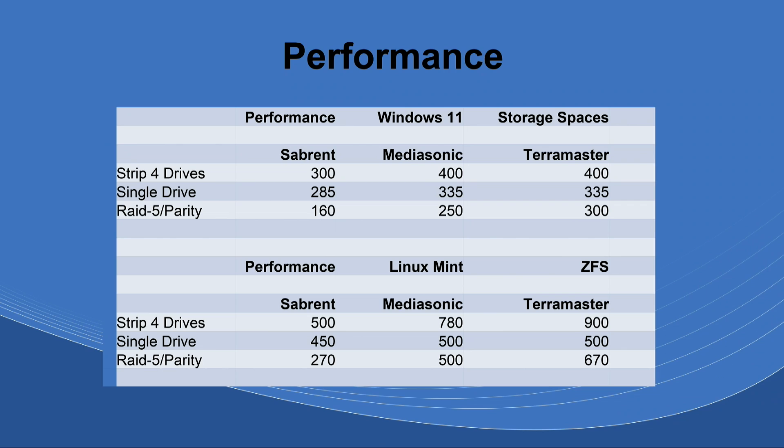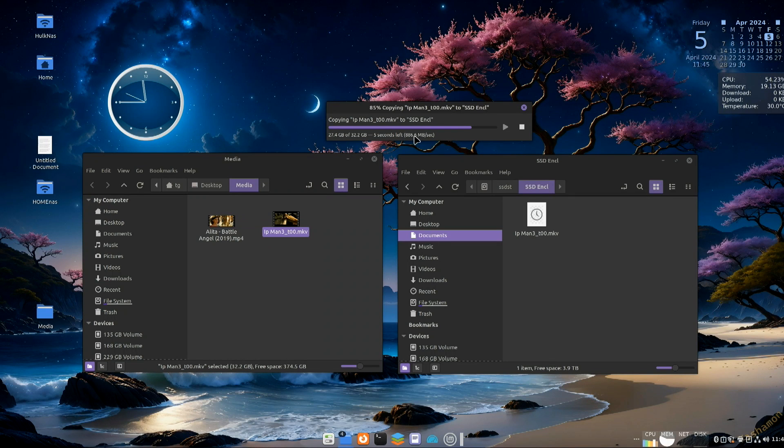Maybe you just want something to protect those files. RAID is not a backup — I'm not saying it gives you a backup at all — but it does help to know you can have a drive go down, replace it, and not lose your data. What I want to show you here is the performance of the TerraMaster: it's pretty incredible, almost approaching 900 MB/s in a stripe.